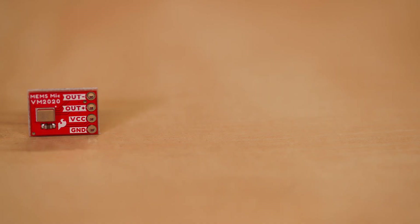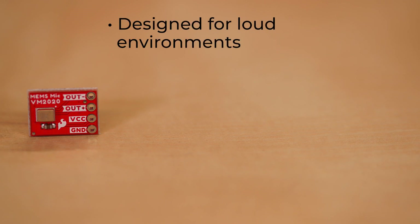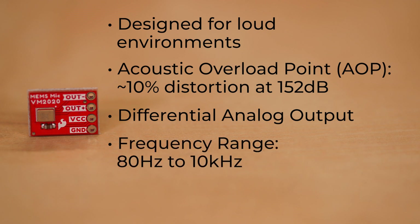Here we have the VM2020 MEMS microphone by Vesper. This is designed for loud environments, so it's pretty unique in that it has an acoustic overload point of 152 dB. It also has differential output, so it has a plus version and a minus version of the audio, and those are broken out to 0.1 inch headers. The frequency range is 80 hertz to 10 kilohertz.